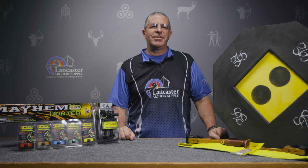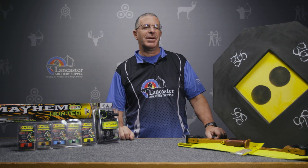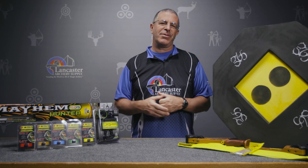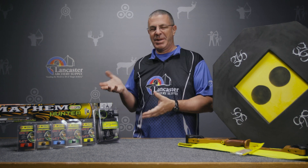Hey everybody, this is PJ Riley from Lancaster Archery with our monthly video for the month of February. We bring you some special deals and new product arrivals that we're just seeing in our inventory. We have a whole slate of products with special pricing for the month of February only, and we've picked three to highlight, but there's a whole list you can check out on our website.